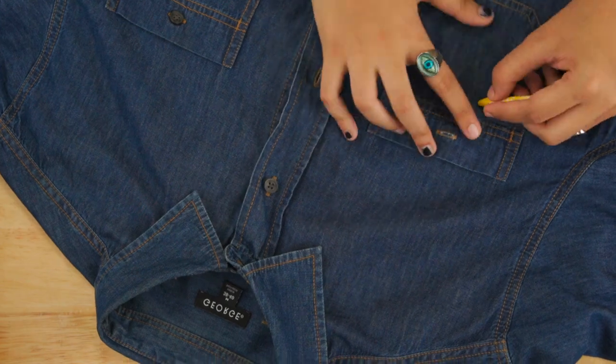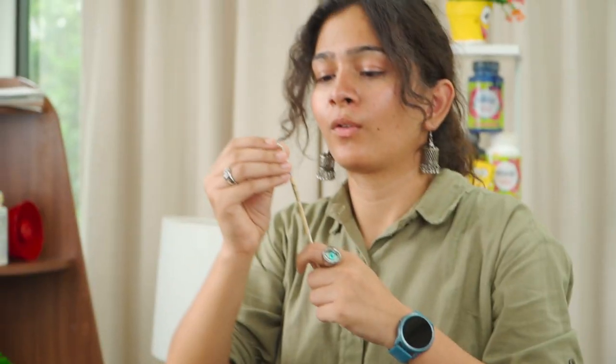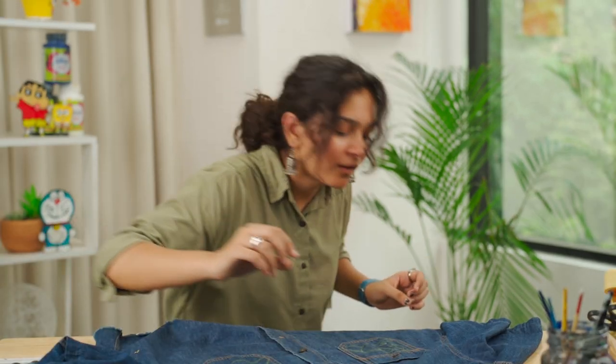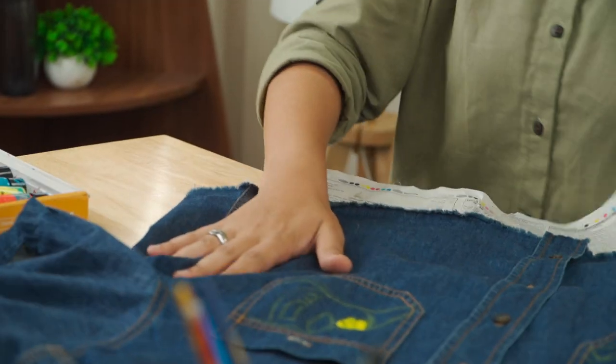We'll draw a little rough sketch with crayons first. We've taken acrylic colors and brushes. Don't forget to keep newspaper underneath — it's important so that what you're making on the top layer doesn't trace down, and you won't be scared of making mistakes.